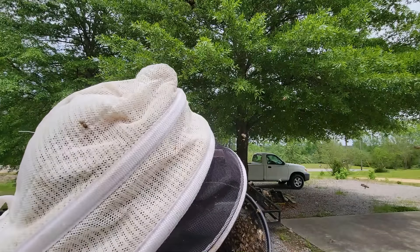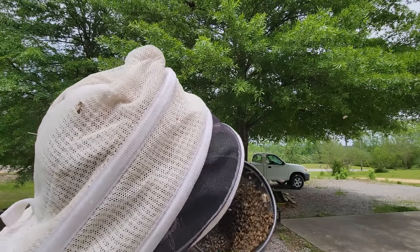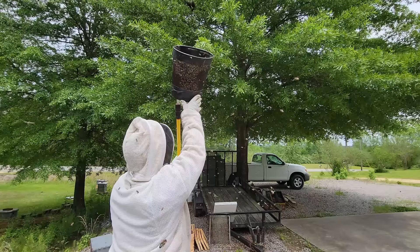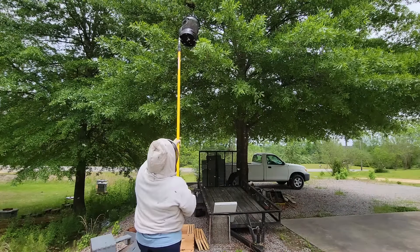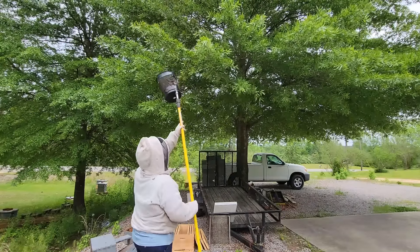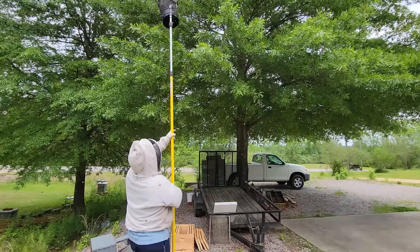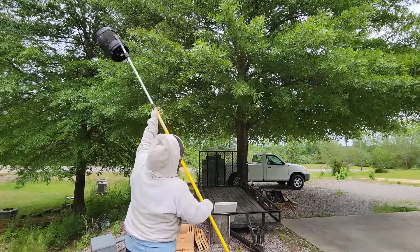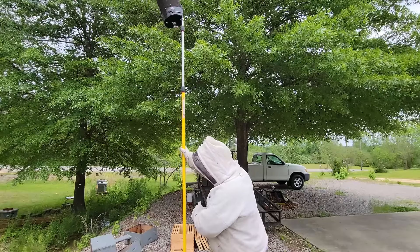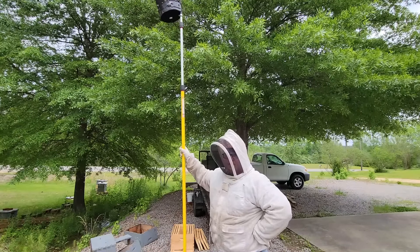So far these bees are really gentle - they've not tried to sting me at all. I probably could have got away without suiting up as much, but I'm not going to take that chance. Just to demonstrate, I'm going to stay with the pole here on the ground. I have not dumped any of the bees in the box yet - I just want to demonstrate how the bees will go to the bucket.